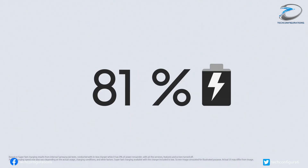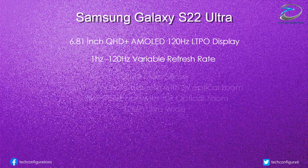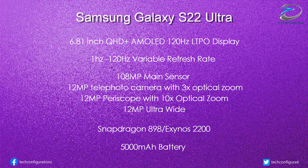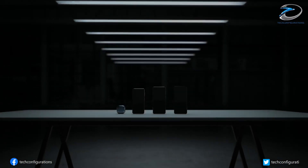Instead of the 10Hz to 120Hz span on the Galaxy S21 Ultra, this reduces the overall power draw of the panel. The camera department would feature a 108-megapixel main camera alongside three 12-megapixel auxiliary sensors — a short telephoto with 3x optical zoom, a periscope with 10x optical zoom, and an ultrawide snapper. The Galaxy S22 Ultra would support a 5,000mAh battery, exactly the same as the previous generation.